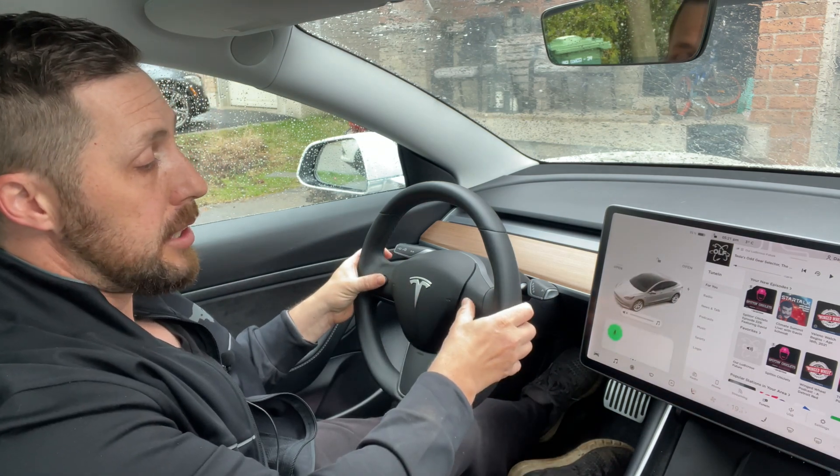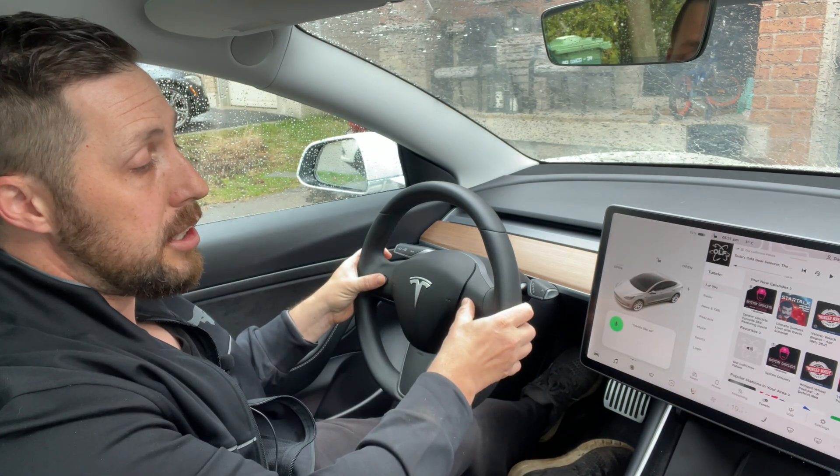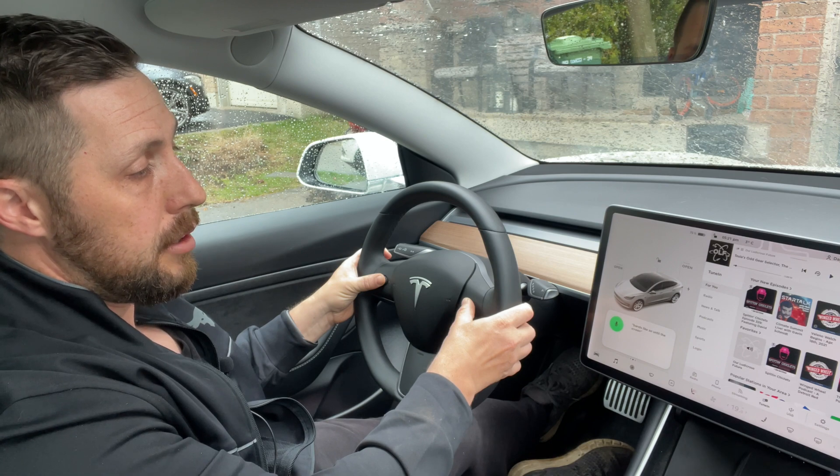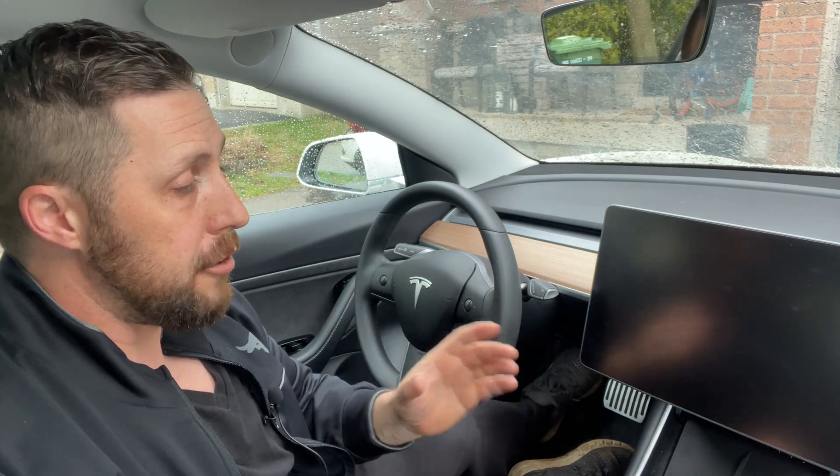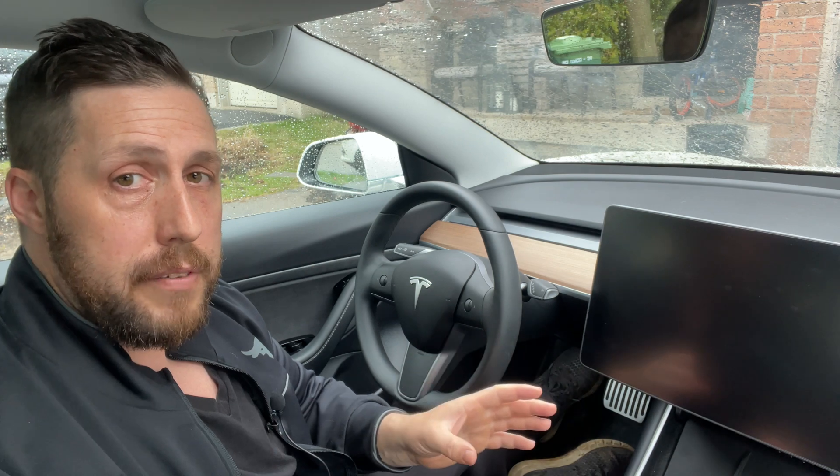The car will still drive in a pinch, but the status display, the safety warnings, and backup camera won't work, so it's just not as safe. To do the soft reboot, you want to press and hold your two scroll buttons until the screen goes black. In the S and the X, it'll be your two steering wheel buttons. After you press that and the screen goes black, your Tesla T logo will appear in about 30 to 45 seconds.